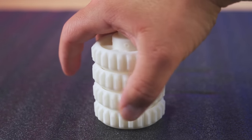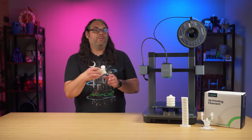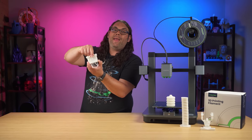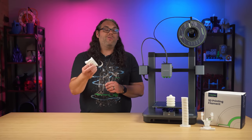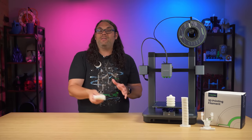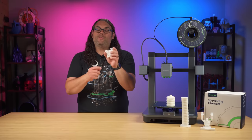Then I printed the Maker's Muse Clarence Castle. The drawbridge came down, the gate opens, and the tower spins — directly off the printer, no modifications, no adjusting. It just worked right off the printer, which means the tolerances are set pretty well. I love Angus's tolerance tests, and this one came out very well.